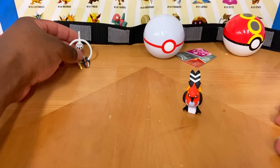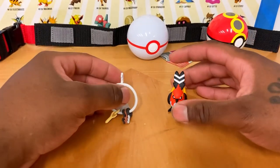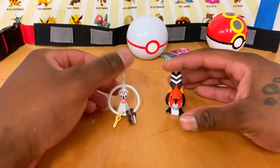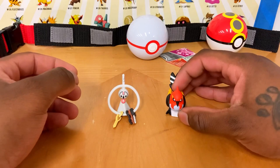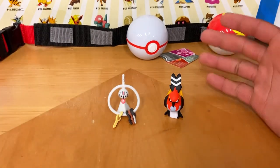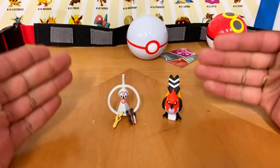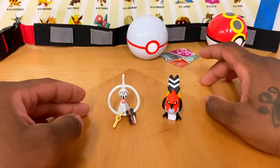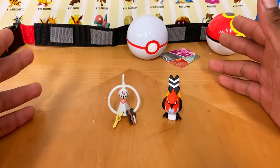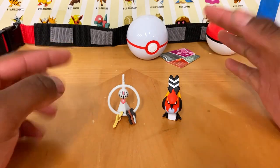This is a better set than I thought. You'd think two smaller figures might not be worth it, but Fletchinder is awesome. Apparently these figures are rare — I was told not to open them, which I don't see the point of. These figures are awesome. I really like Fletchinder — probably one of my favorite figures right now. I got lucky finding this on eBay for a good deal. I honestly thought I was going to get ripped off but I didn't. These are from around the X and Y era.